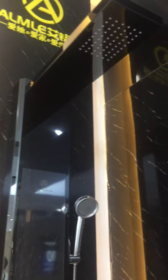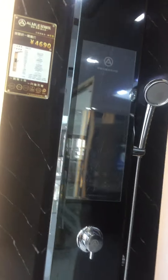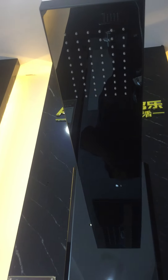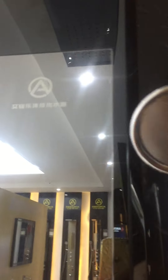Hello, let me show you the A1 type smart shower panel. From the top, you can see there is a spray head with very durable silicon particles, which is also easy to clean. The hand shower is made of SUS 304.